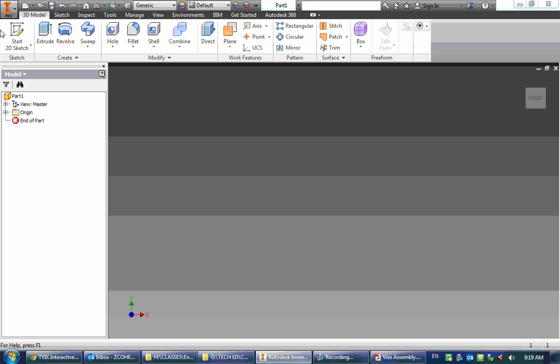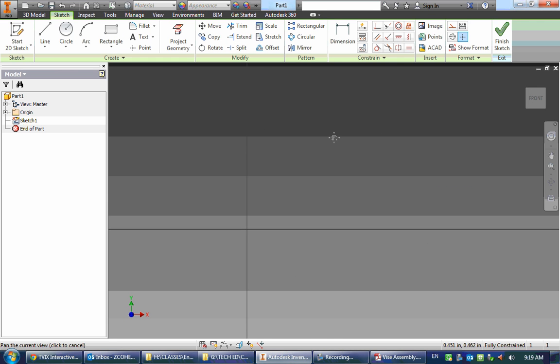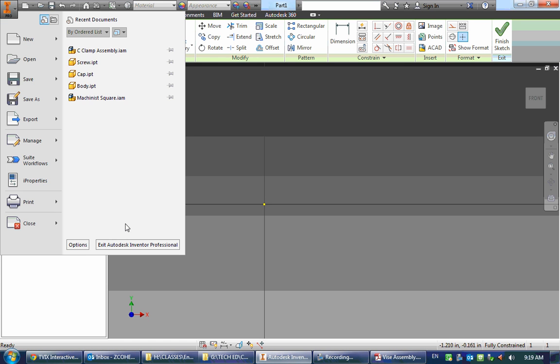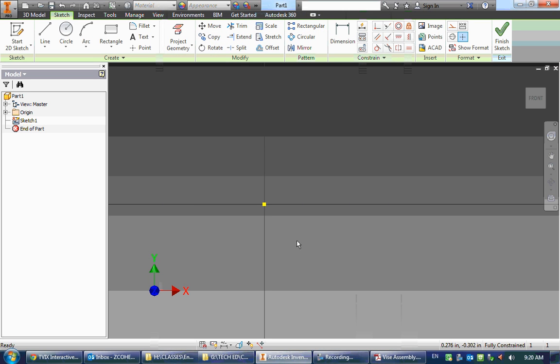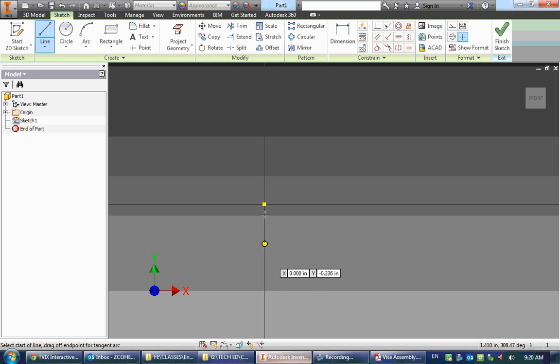I'm already in a part in Inventor. I'm going to start a 2D sketch and again we're going to go with our front plane as we usually do. I'm going to make a quick change to make it easier for you to see things — you don't need to do this. Now my origin is big and easy to see. I'm going to start off by sketching the perimeter and ignore this circle for now, drawing it as a straight line.